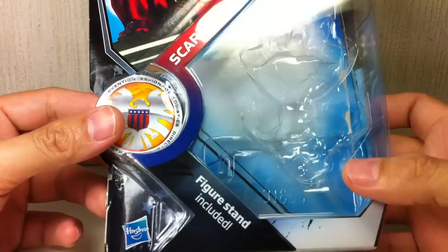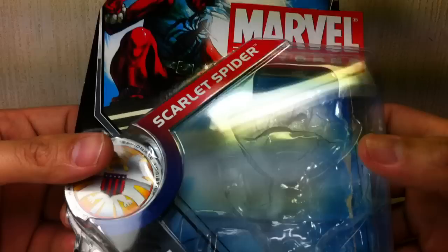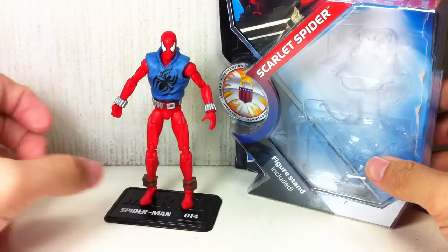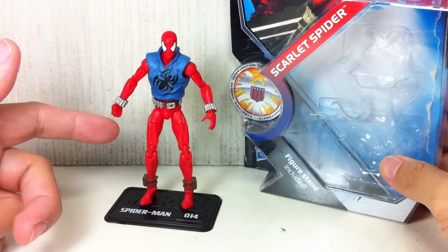Quick look at packaging. Figure stand included. They've really gone on cutting costs on these newer figures. As you can see, there is no longer that web accessory that he shoots out.